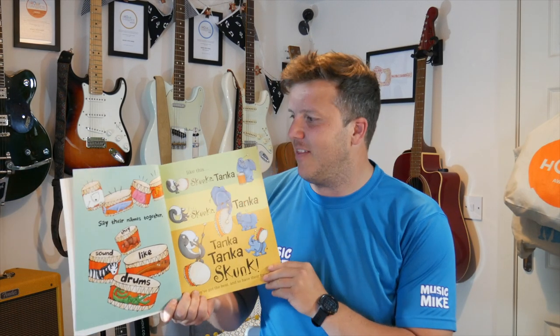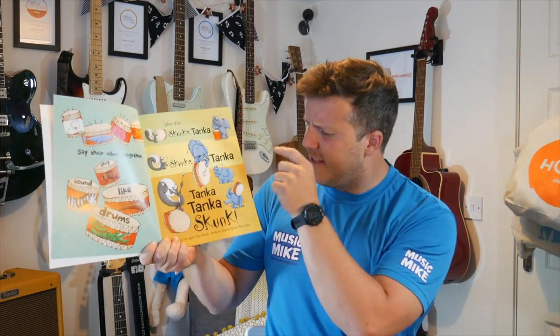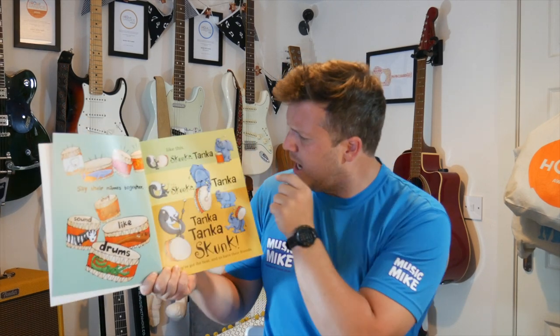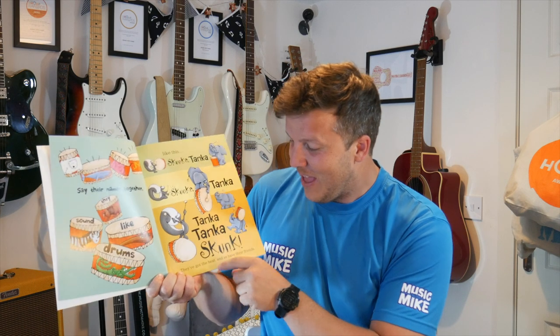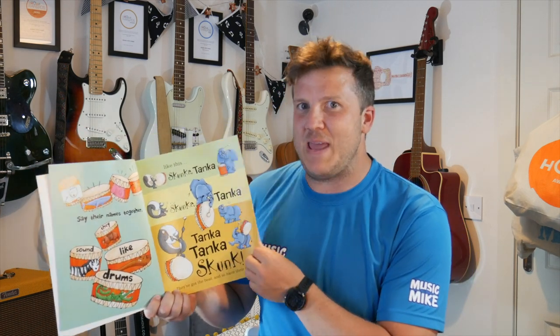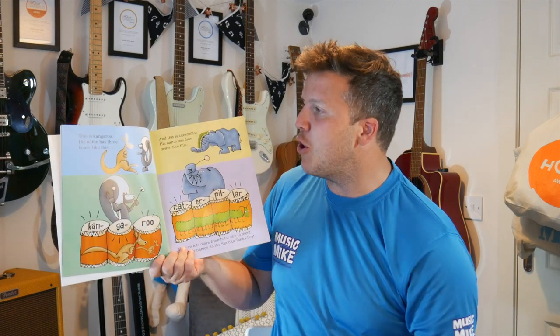Now we do it to the beat, like this. Skunker, Tanker, Skunker, Tanker, Tanker, Skunk. And again — Skunker, Tanker, Skunker, Tanker, Tanker, Tanker, Skunk. You've got it. They've got the beat, and so have their friends. We're going to meet their friends soon.